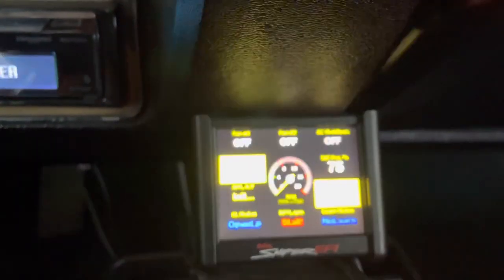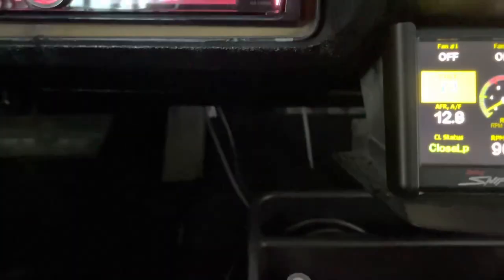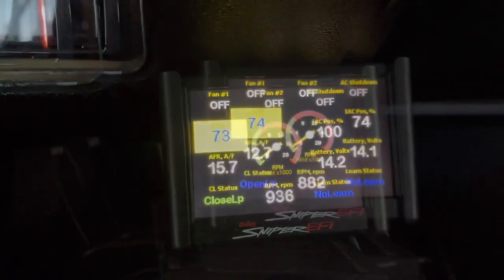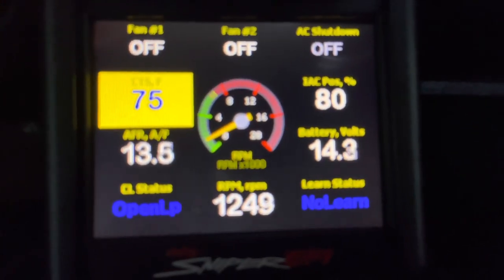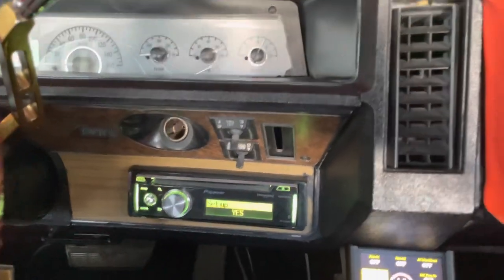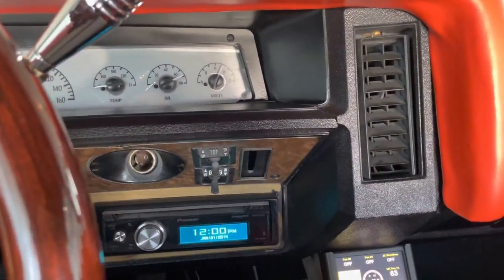Oh yeah, man, she cold — been about two weeks since I started. No foot action, let's see. Like I said, she ain't been started in about two, three weeks. I need a new dash, man. That's the only thing I really need, man. I mean, I need some more shit, but I need that dash popping.